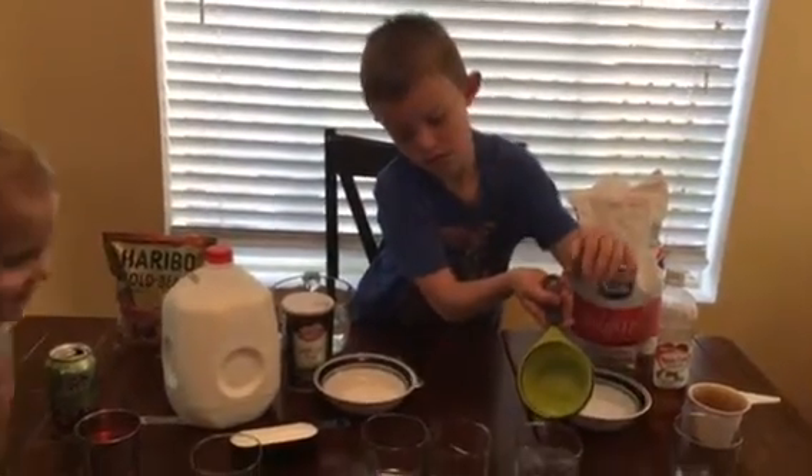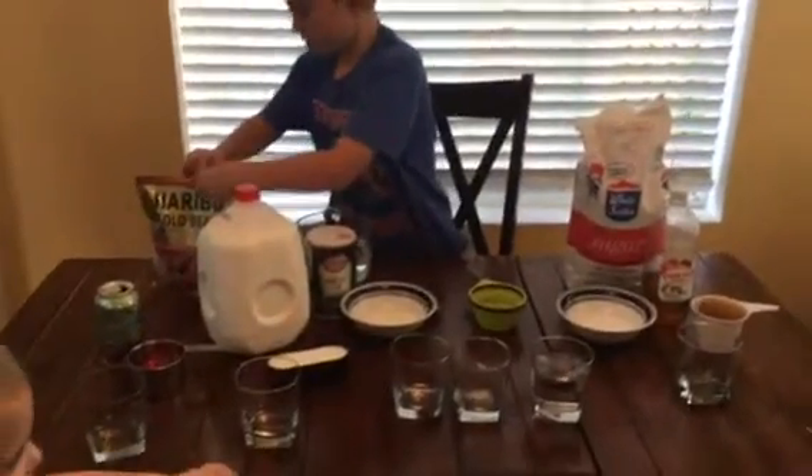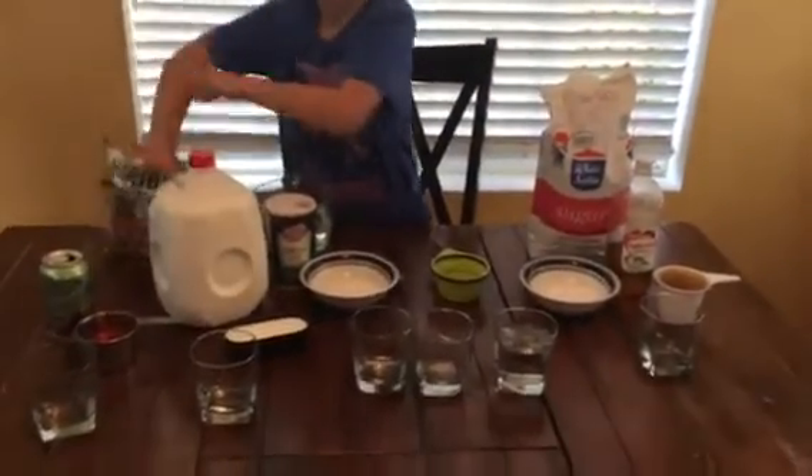Gummy bear juice. It's not gummy bear juice. Nothing, anyway. There's nothing called gummy bear juice.